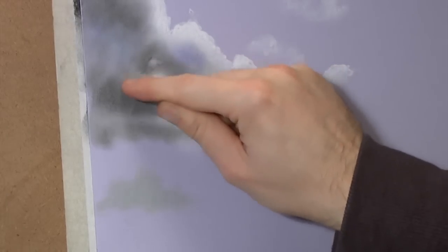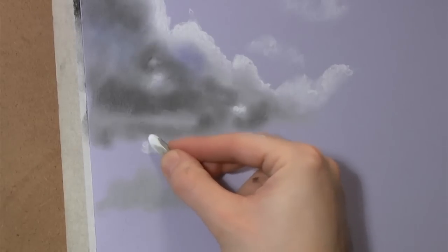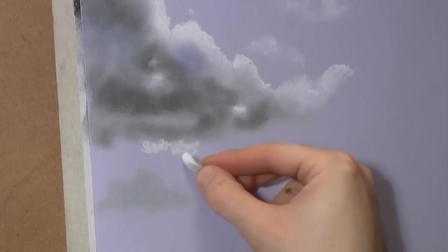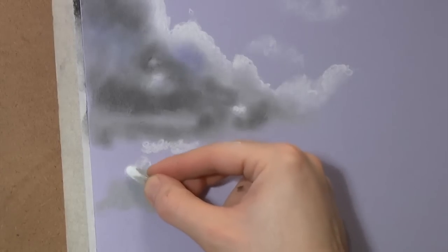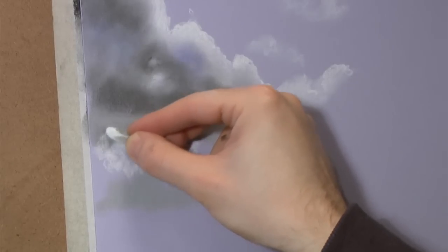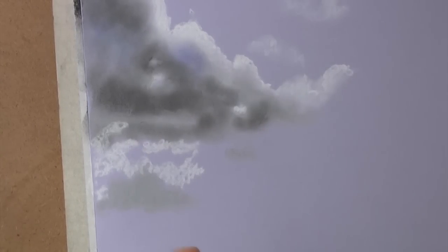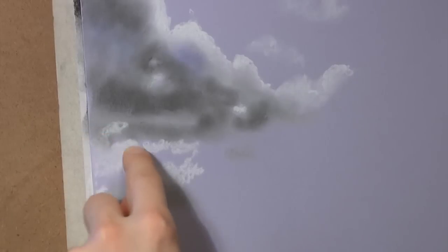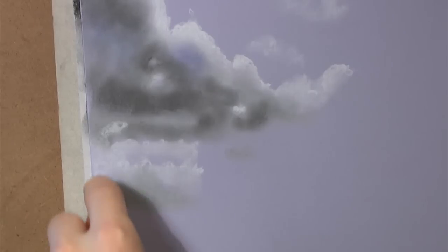And then it sort of goes like that, just blend that up. Looking underneath here there's quite a lot of white - there's a gap there - and sort of connecting the source of this cloud, it sort of goes in like that. This is a sky study - I have to do it for uni.